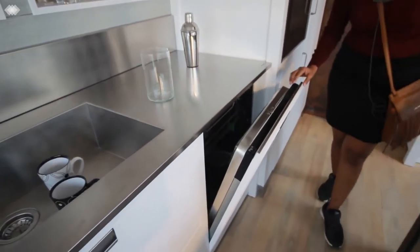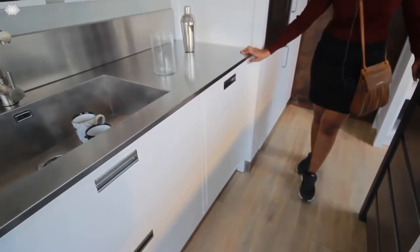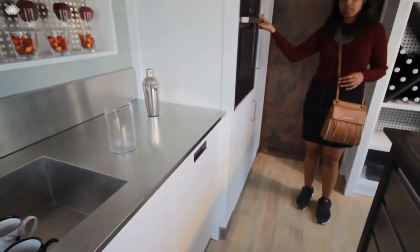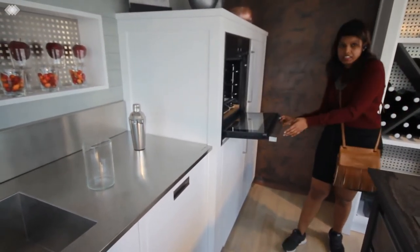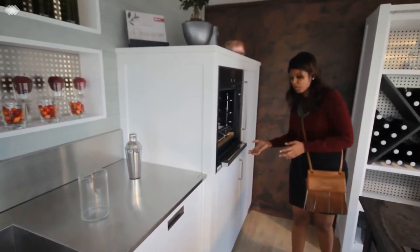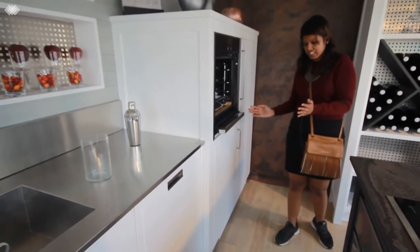There is also a very nice dishwasher over here, completely covered panel on the top. We also have an oven over here. I really like this model of oven where the door slides inside and gives you complete space for accessing things.